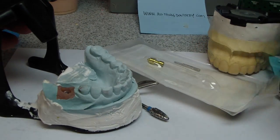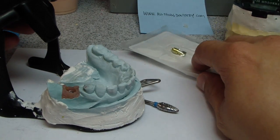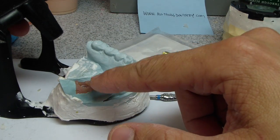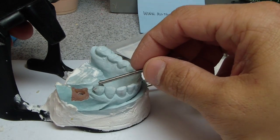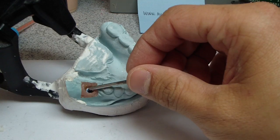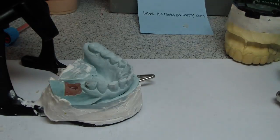So what I want to talk about is how are we going to do that. The procedural events that are going to take place: we're going to section — this is a gold crown — section this crown and then utilize, probably prep the tooth a little bit, finish the preparation, remove this Scubitane implant crown, and take a final impression for both.